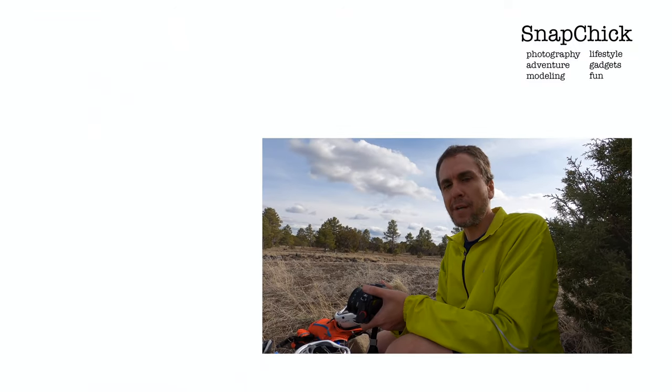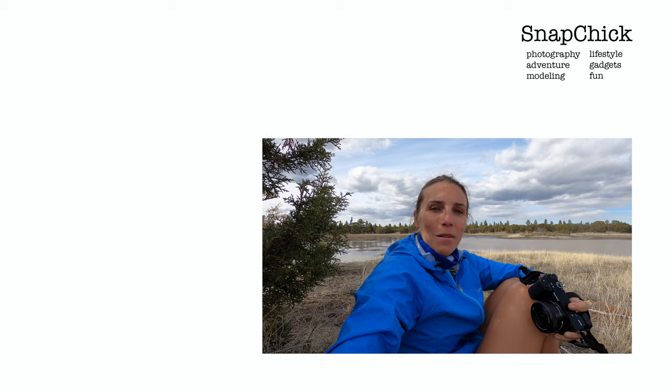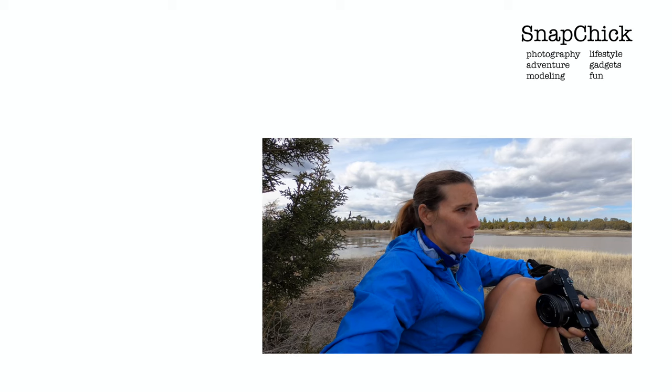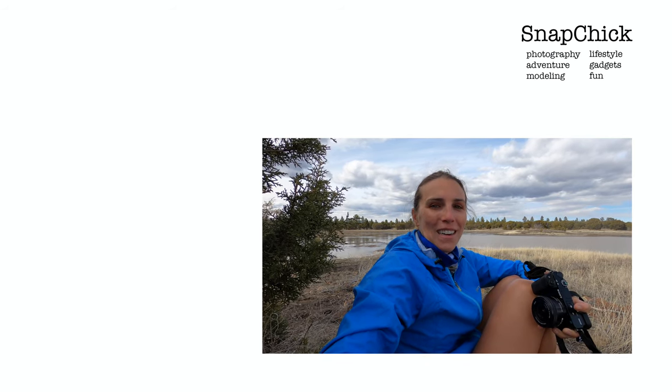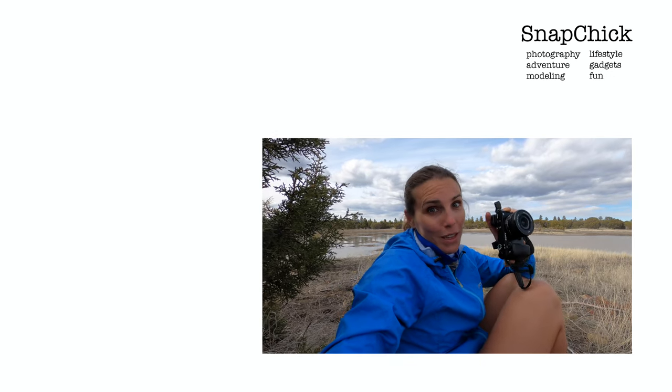So it was crappy getting here, and it's an out and back, so it's going to be crappy going back. I'm happy to wrap up this video and testing and just get it over with. Thanks everybody for watching. I am going to tuck these two cameras back into my Camelbak, we're going to hop back on our bikes and trudge back to the car. Let me know if you have any questions about this.